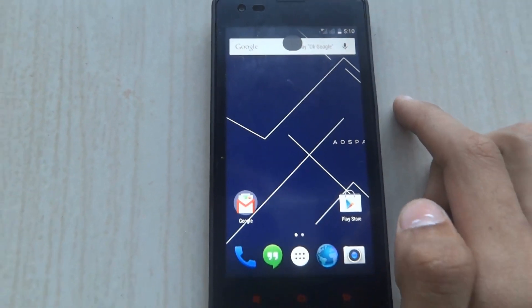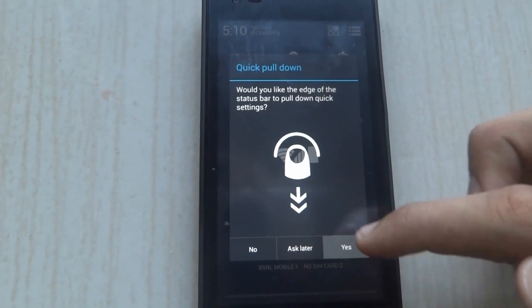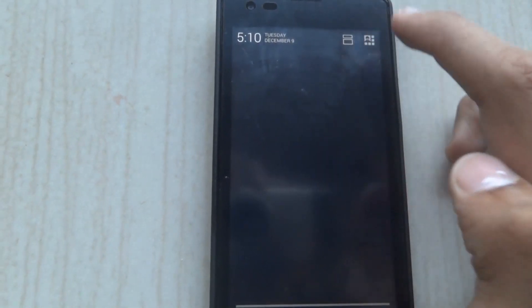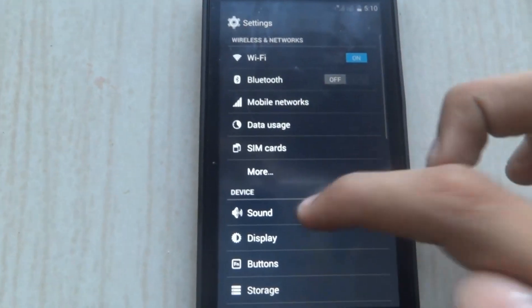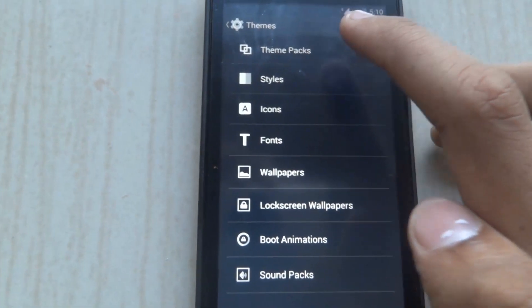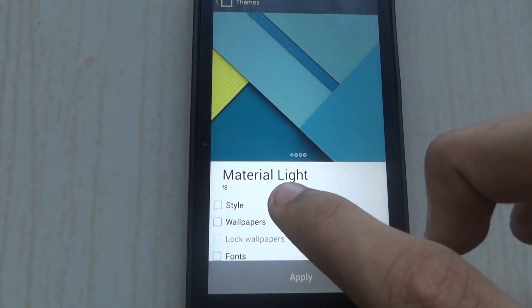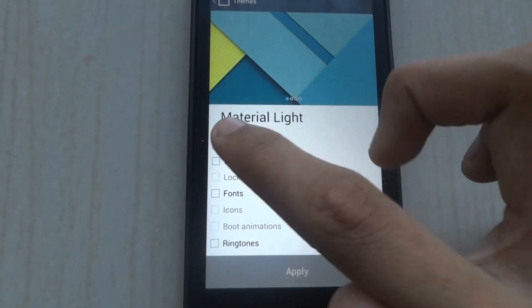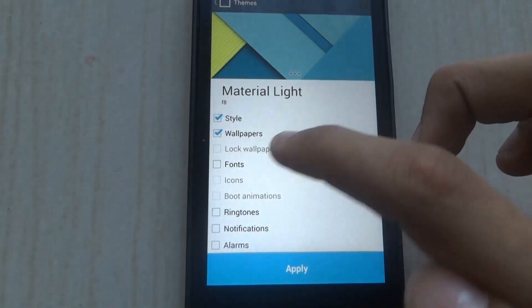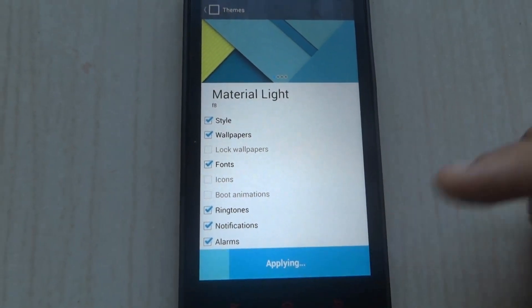So this is your Lollipop custom ROM. First and foremost, go to Settings and go to Themes. Click on Theme Packs and make sure you enable the Black theme. Make sure you enable the style, wallpaper, fonts, ringtone, notification, and allow. Click on Apply.